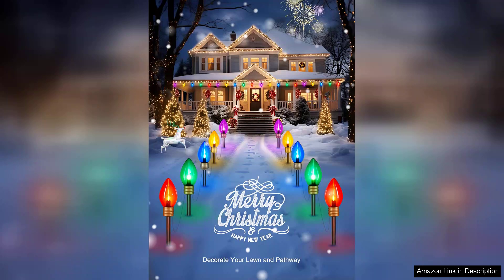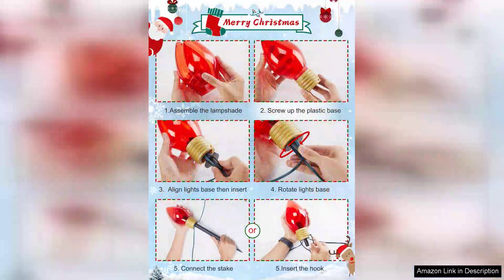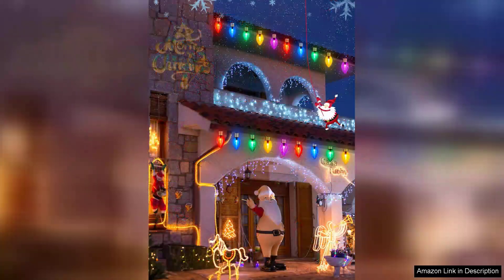What sets these lights apart is their versatility. They can be used for various occasions beyond Christmas, such as New Year's parties or summer gatherings. The vibrant colours and design make them suitable for any festive event. In terms of energy efficiency, these lights are surprisingly low on power consumption, allowing me to enjoy the display without worrying about the electric bill.